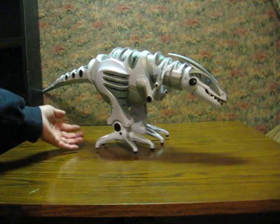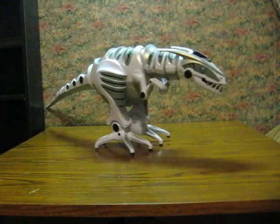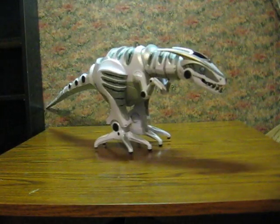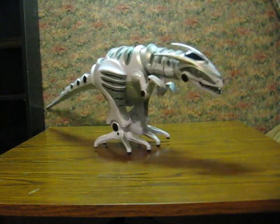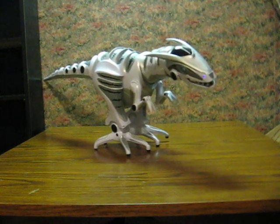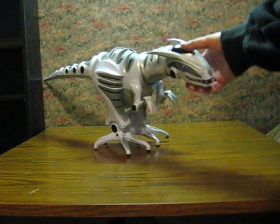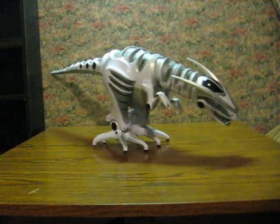It's got a power switch right here. It does seem to be motion or maybe touch sensitive.